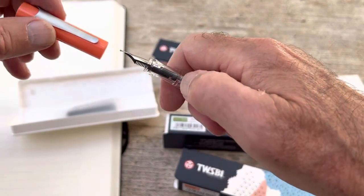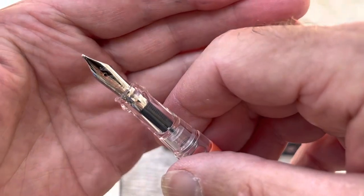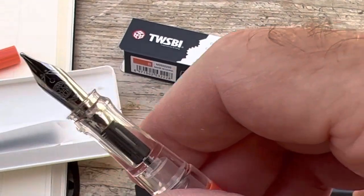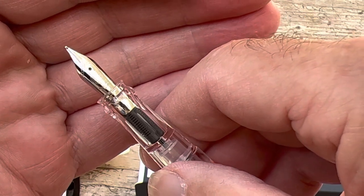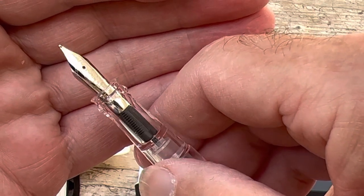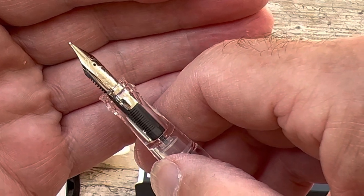Let's take a look inside. As we remember, it's a broad nib. There we are — we've got our Twisby nib, and I'm pretty certain it's the same nib as you get on the Echo. This is a very nice nib, and I can guarantee that because I've actually been using one of these for several months now.